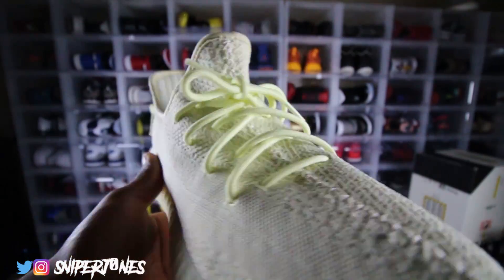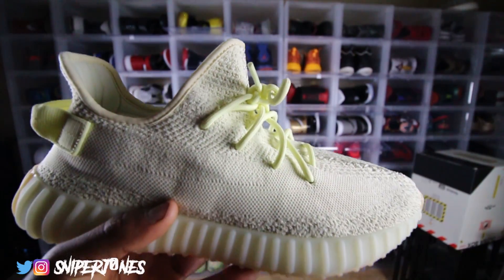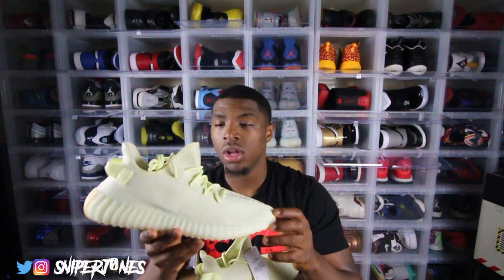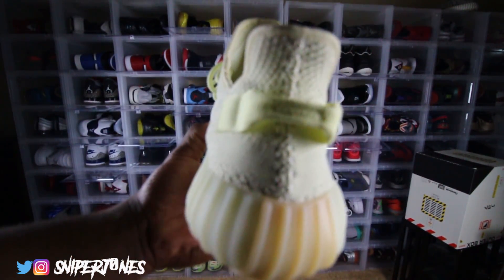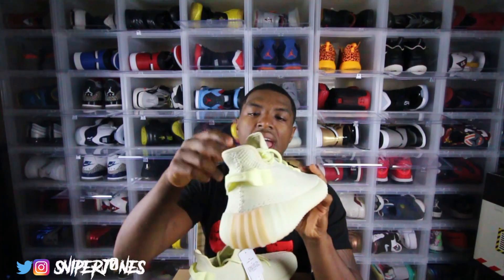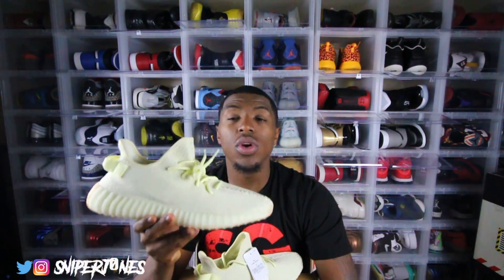What makes the shoe pop are the laces — they're a lighter, more vault yellow kind of butter colorway, and I think that contrast makes the shoe pop. Imagine if the laces were the same colorway as the entire upper — this shoe would be very boring. The back tab is also the same colorway as the laces, so they did a great job throwing in some contrast. You gotta have some type of diversity, because without it this shoe would have been trash.